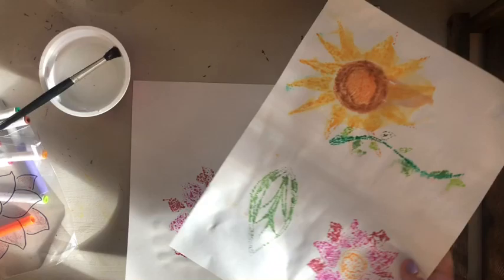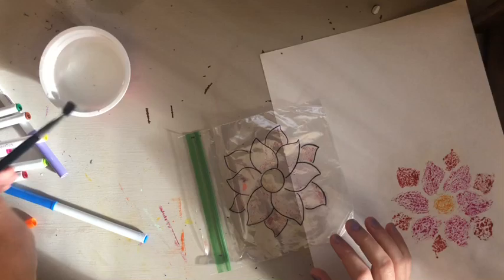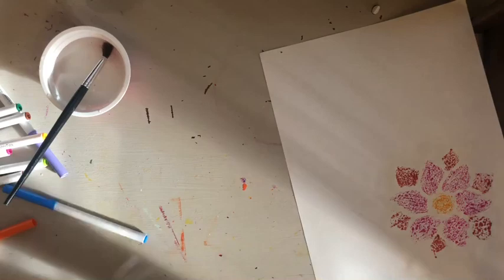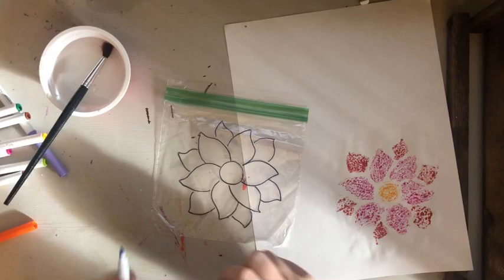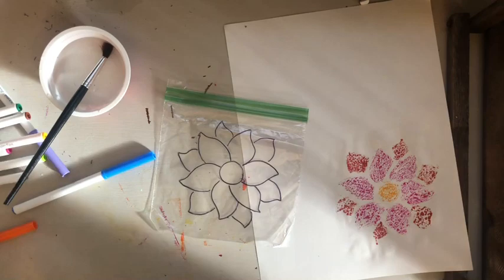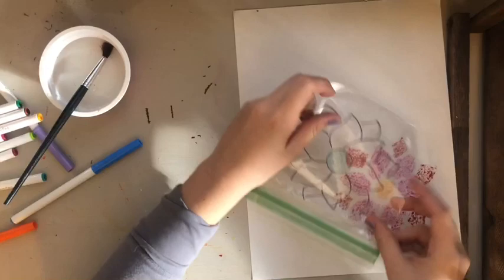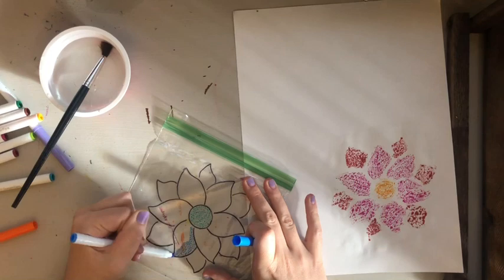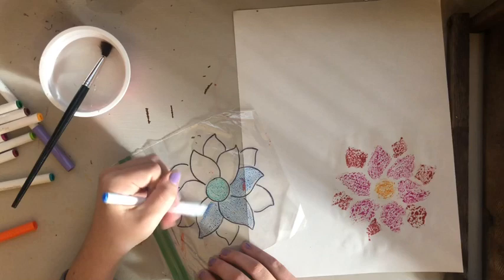If you don't want a space and want to draw something different each time, you're welcome to do that. Let me make one more print — let's do blue this time. I still have some residue on my bag so I'll use my brush to wipe that off. Now the picture is clean, and notice how the Sharpie doesn't come off. I'm going to make this flower all blue. You can also layer your prints, so I'll show you — you could have them overlapping.